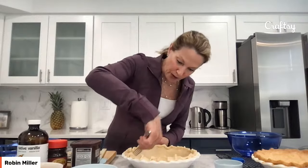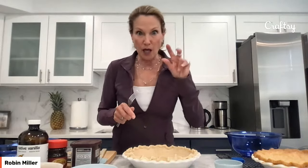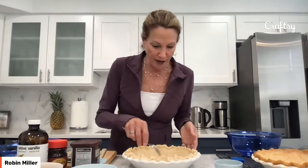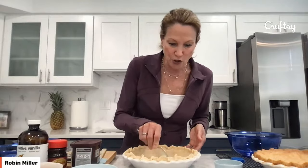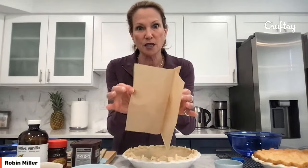The reason you prick the bottom of a pie crust is so that it doesn't puff up and rise — even though we're baking it blind, which is with weights and not a filling. That's why it's called blind baking. It's like an extra measure to make sure it doesn't rise at all. So we've got that done. Now you take a piece of parchment paper, I folded it in half so it's double, and put that right in the center.